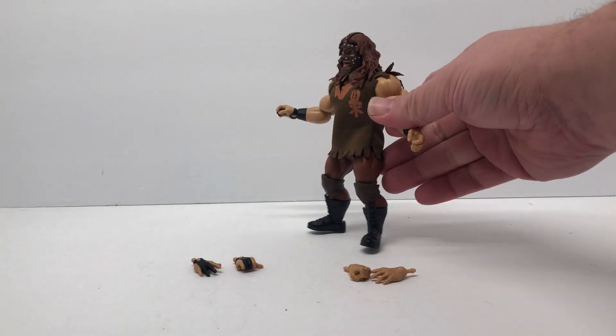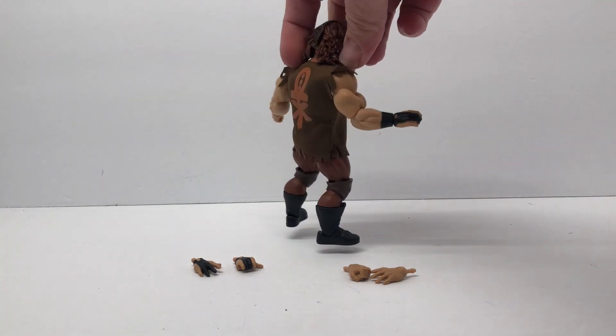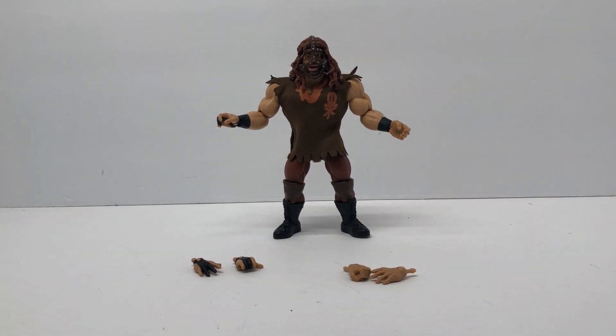What do you guys think? Have you picked this one up yet? Let me know your thoughts in the comments. Do you have any other ones in the line, and what is your favorite? Are you interested in this line? Since they moved away from Masters of the WWE to this format, are you a fan? I think the Undertaker is kind of cool, Papa Shango goes alright, didn't care for Ted DiBiase or Bray Wyatt much. Maybe I'll pick up more in the future.